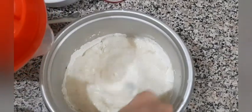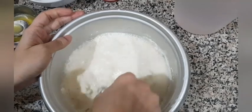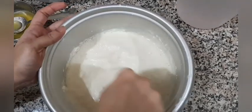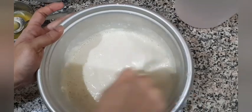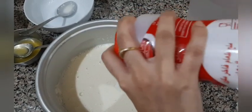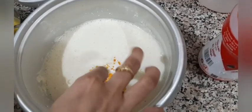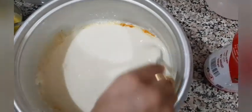Add water little by little until there are no lumps. Make sure that the batter is not too runny and not too thick — check the consistency gradually. Now add some salt to taste, and together with this, add just a pinch of turmeric, not too much, because you want to retain its mild yellowish color. Give it a mix.